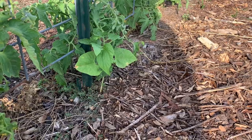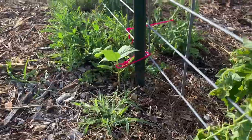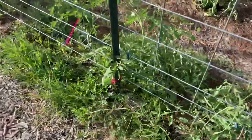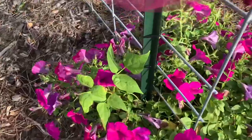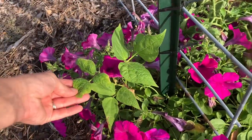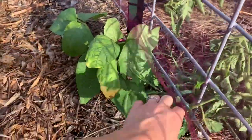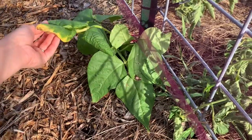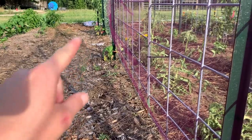Beans are supposed to be really, really susceptible. Remember I planted those pole beans on the backside of the trellises? Let's see — that one's okay, that one's okay, that one's fine. This one doesn't look too hot. This one looks okay but has a little bit of yellowing. That one has some yellowing and that one does too.